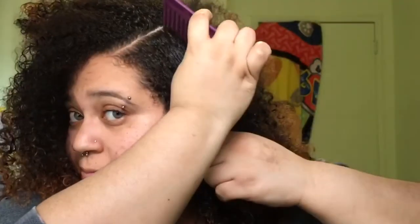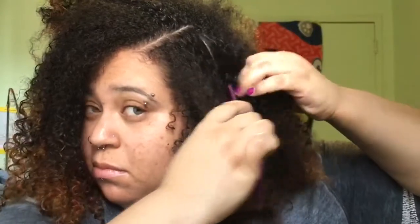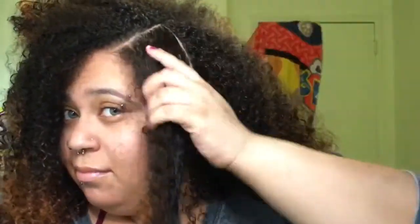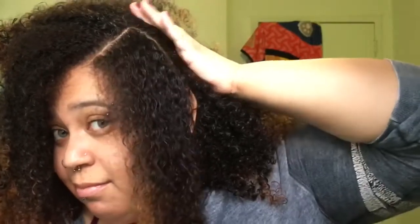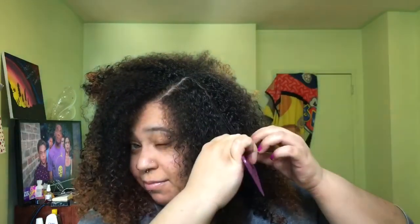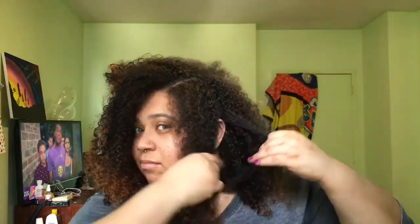So I'm just creating a box where four bantu knots are going to sit, and I want to make sure the parting is perfect. For the bantu knots I just want the area to look nice, classy, and neat — not messy. After I'm done creating the box I'm going to section my hair out of the way and tie it down with a hair tie or a claw clip, and then I'll begin styling my bantu knots.